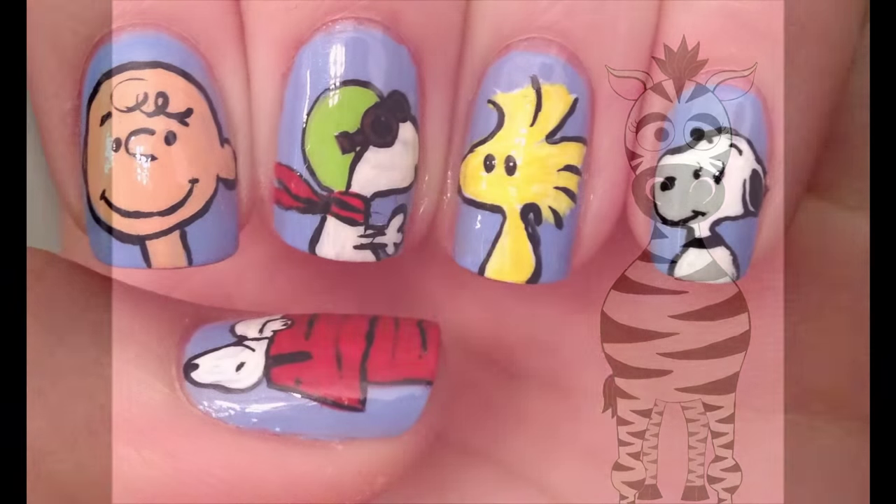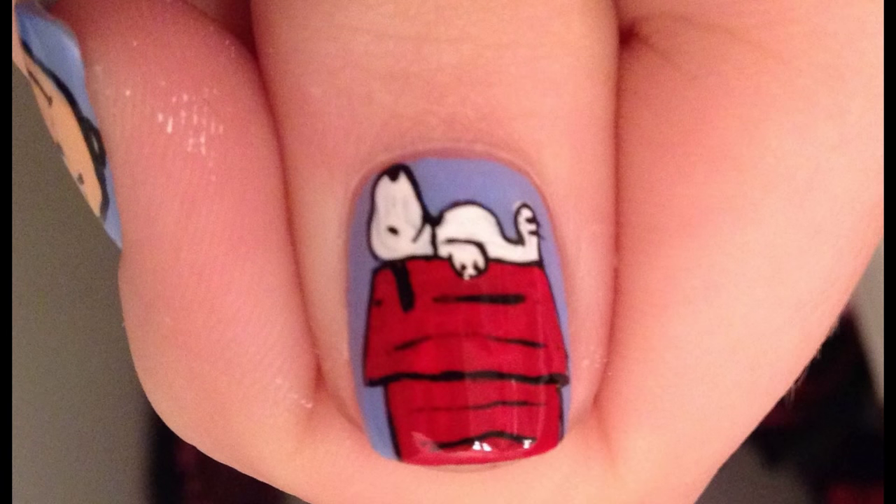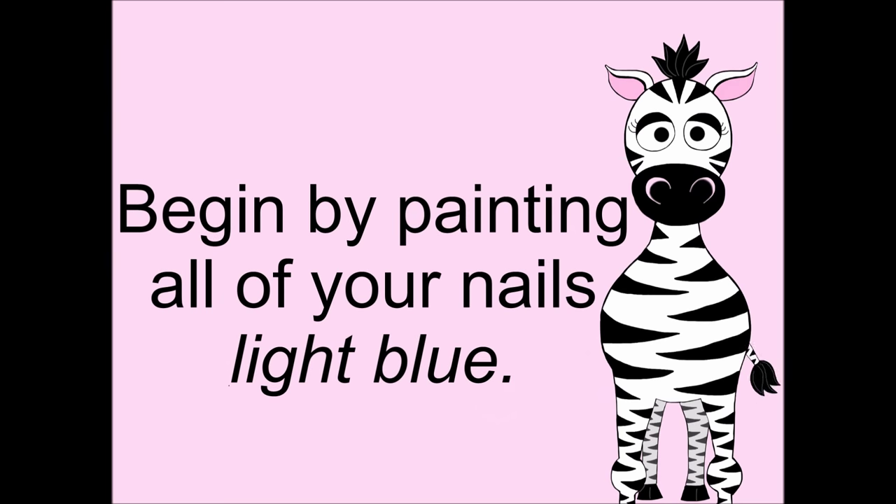Snoopy Nail Art Tutorial by Hot Pink Zebra Polish. Begin by painting all of your nails light blue.